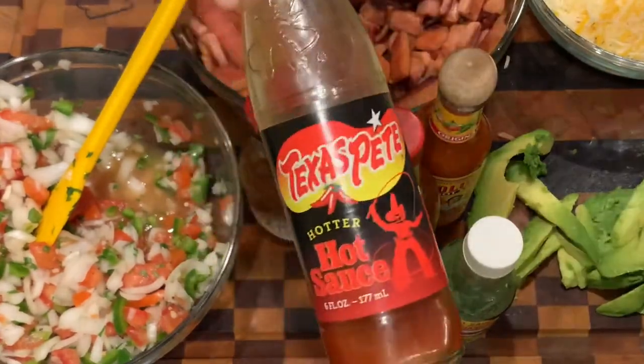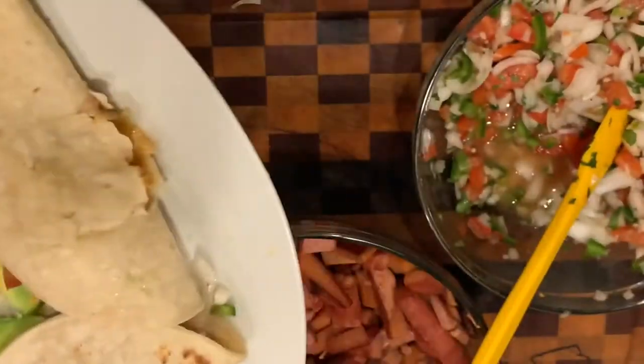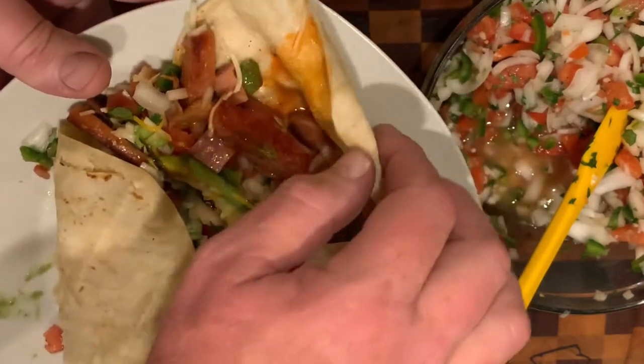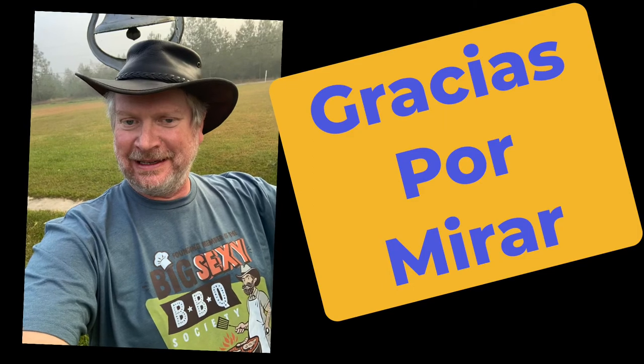Add your favorite hot sauce — I've got Cholula, Tapatío, Tabasco Chipotle, Texas Pete, El Yucateco — whatever you want to put on there. And those tacos were so loaded they wouldn't stay folded, baby. Look at that. They were absolutely delicious. Thanks for watching. I like to say it in Spanish — gracias por mirar.